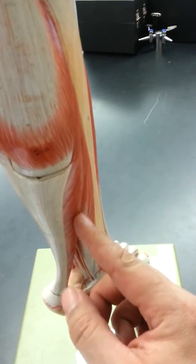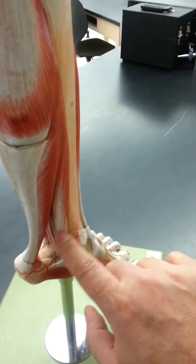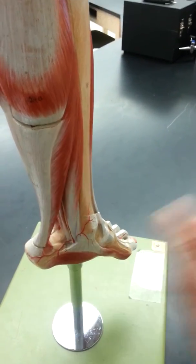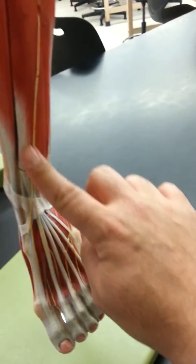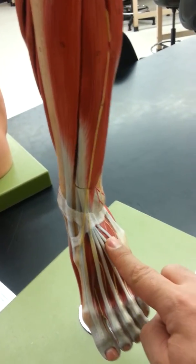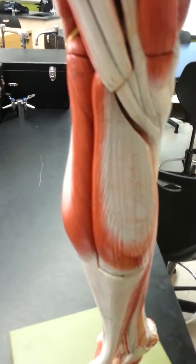To summarize the muscles of the leg: gastrocnemius and soleus attach to the Achilles tendon and go to the calcaneus. The second layer includes flexor digitorum longus and flexor hallucis longus. The anterior group includes tibialis anterior and extensor digitorum longus. That's it for this part — we'll see you in the next video.